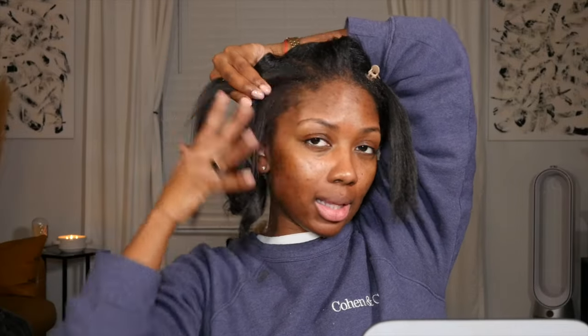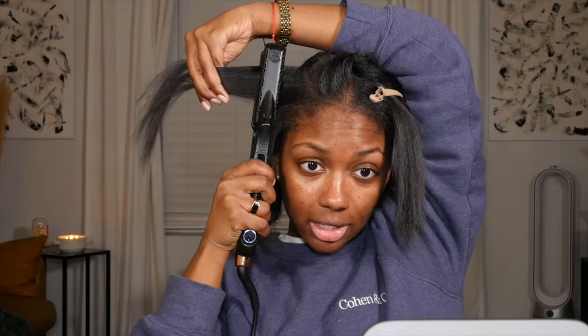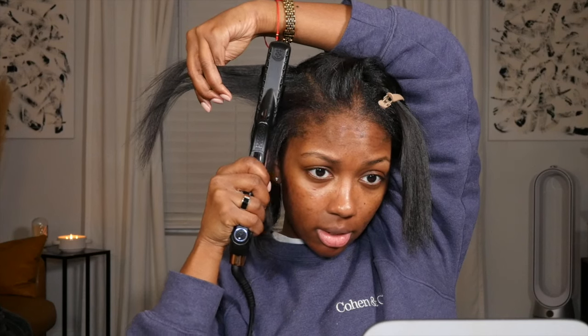I always get asked: what direction should you curl your hair? It depends on what you like. The way I'm showing you is curling your hair back away from your face. More people tend to like that look — it gives you that little swoopy action where you can rake your hair back and it falls forward. If you curl your hair forward, you're not going to get that.